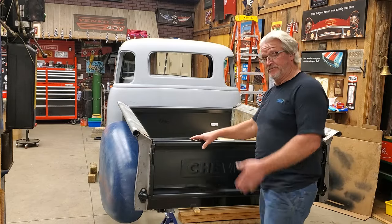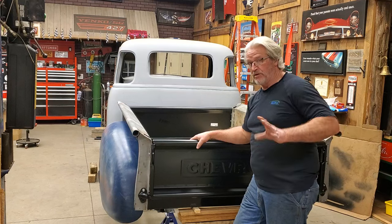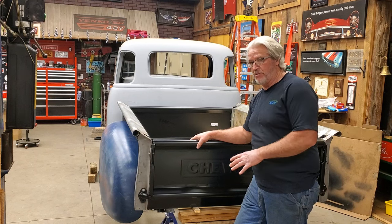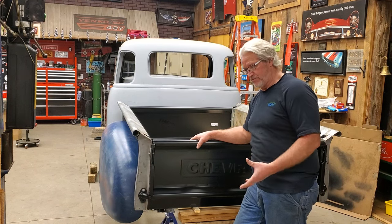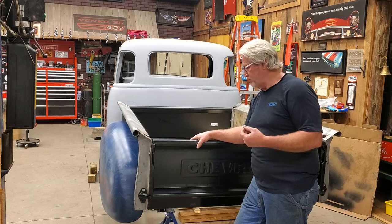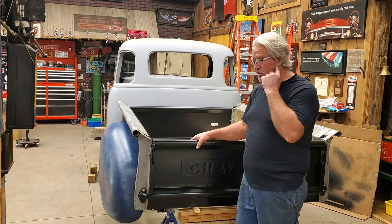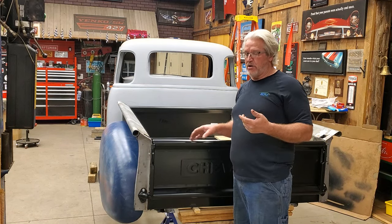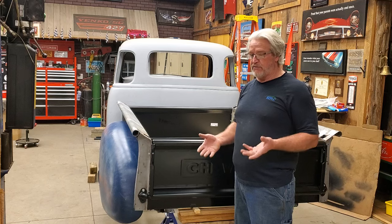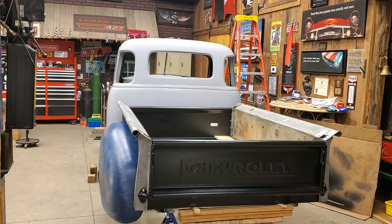Hey guys, as you can see she's starting to look like a truck, but don't get too excited because this is just the first trial fitting of the bed on the frame to figure out how I'm going to set it up. I've been talking to Rusty about how to set it up and his directions were a little confusing, but he gave me some good ideas. Let me go over what I've done to hopefully save you guys some time.